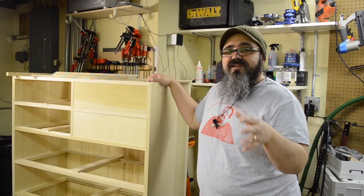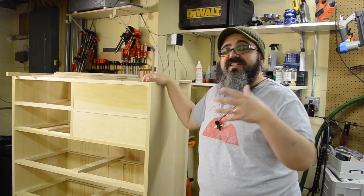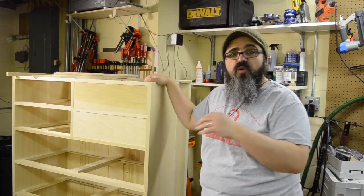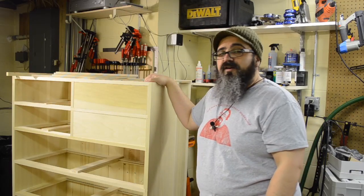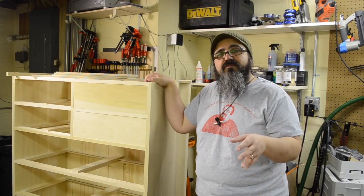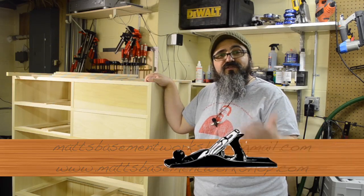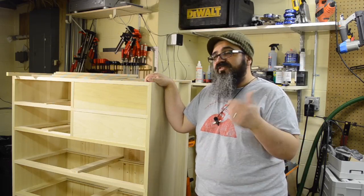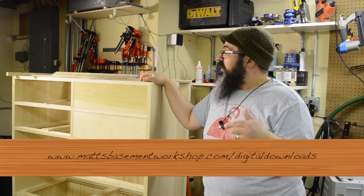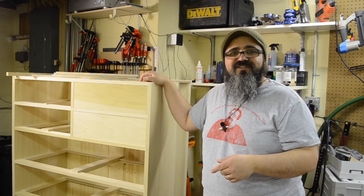The only thing we really have left to do is to attach the top and put a nice decorative edge on it — we'll get that taken care of in the final episode, along with any questions or last-minute details, and we will wrap up the construction of the eight-drawer tall dresser. If you have comments, questions, or suggestions, email me at mattsbasementworkshop at gmail.com, stop by the website to leave a comment in the show notes, or leave a comment on YouTube. Until the next time — straight grains and sharp blades. Take care everybody, thanks for watching.